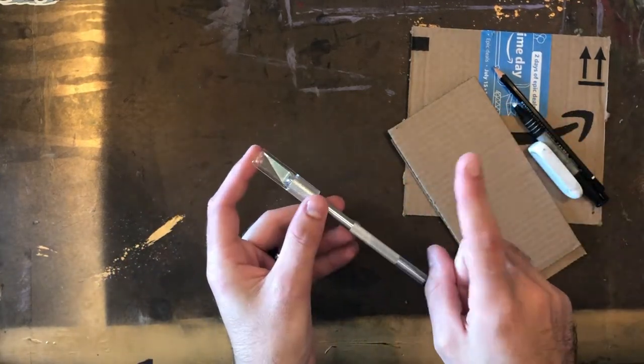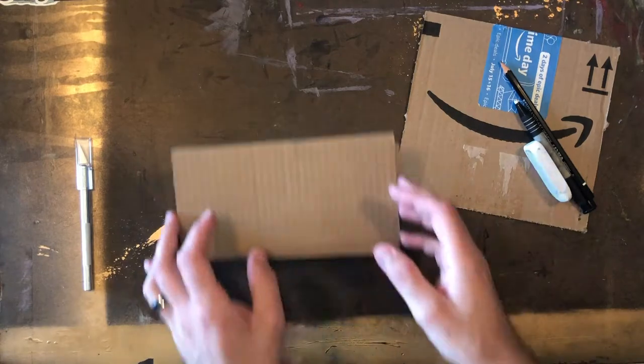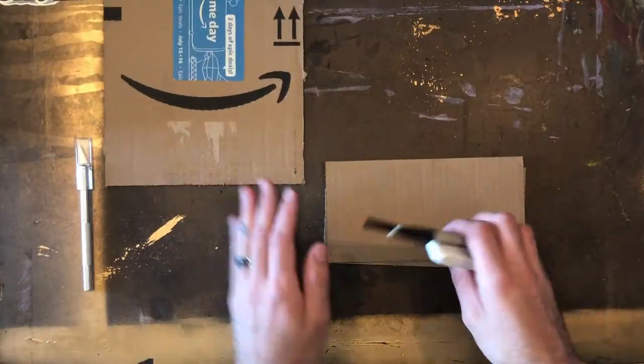For this project you will need corrugated cardboard, a pencil and eraser, and an exacto knife.